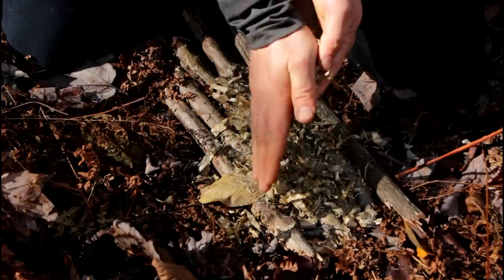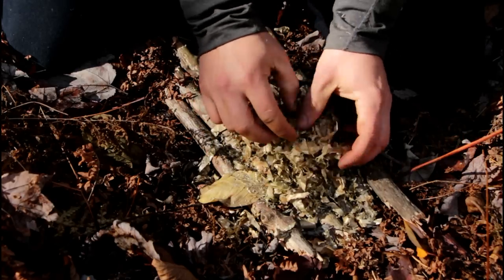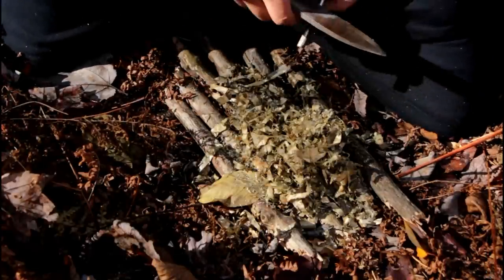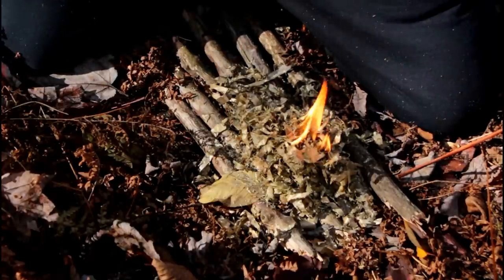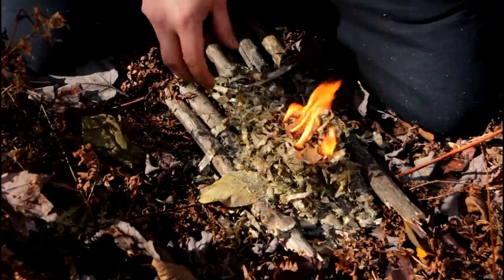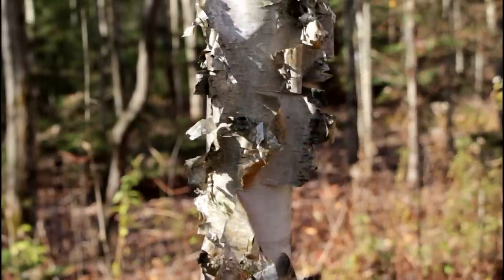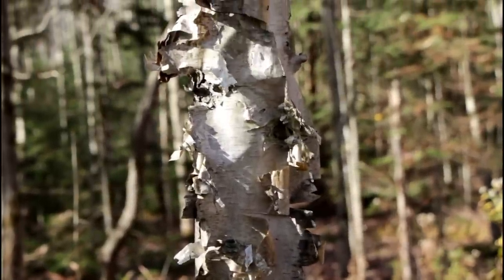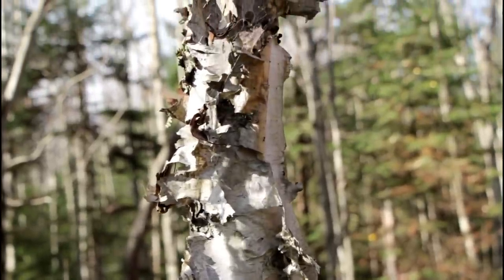Make sure your hands are dry. This tinder usually takes a little bit more strikes, but when you crush it in your hands it takes very easily. The white birch is also a great tinder, as efficient as the yellow one.